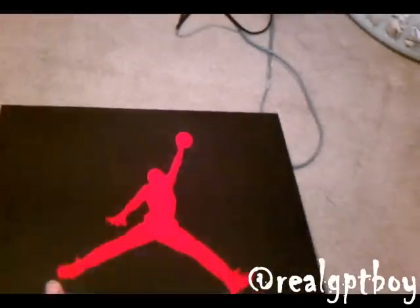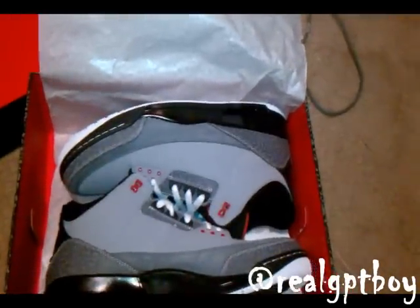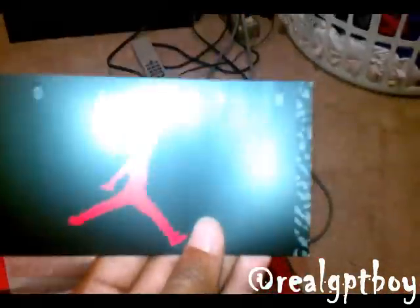Stealth — official color code is stealth, varsity red, light graphite, and black. Bottom of the box, so you know they are 100%. Let me open this box — nice red on the inside of the box, I like that. Got your elephant scan print on Jordan tissue paper, and voila.